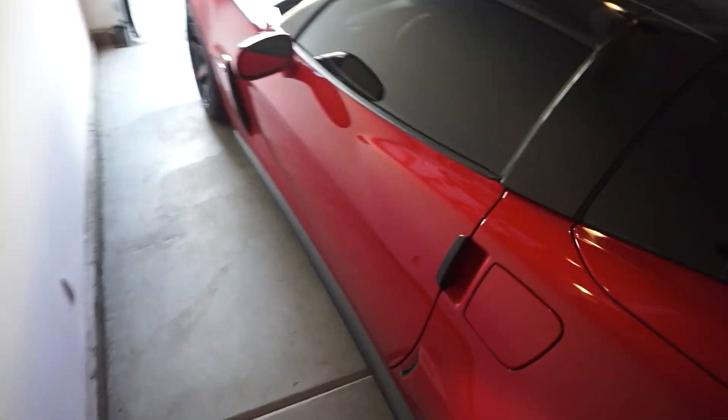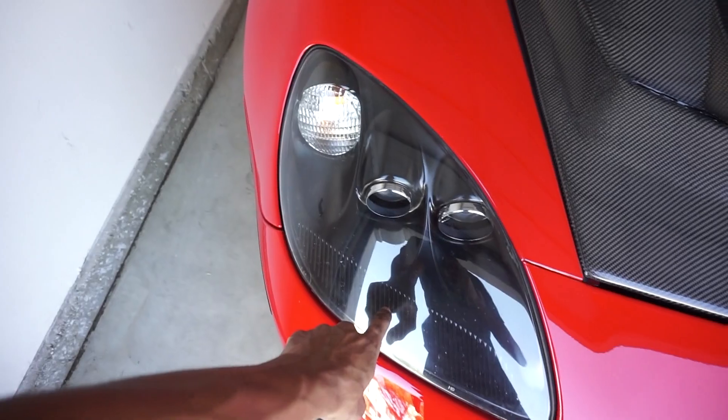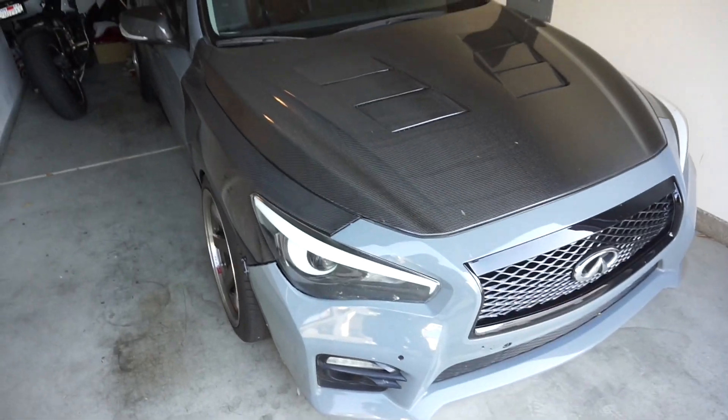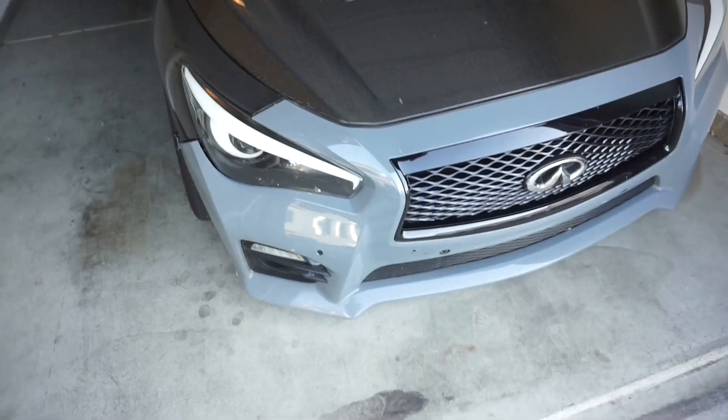Should be straight after that and then all the fun will be released. I need to get another mid pipe and then we should be having some fun pretty soon. I also have some new lenses for the headlights because these are all scratched up, but I guess I'll put them on whenever. The queue is in bad shape.